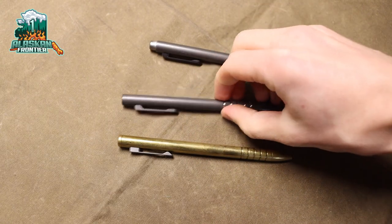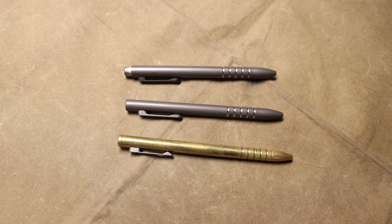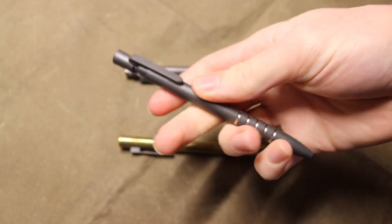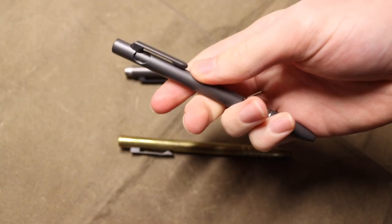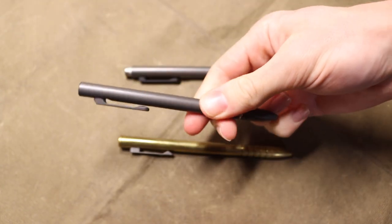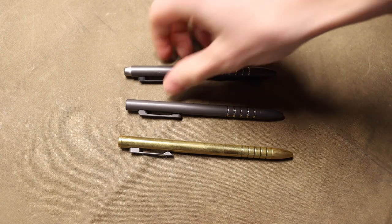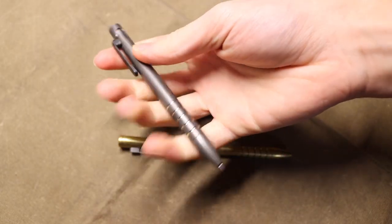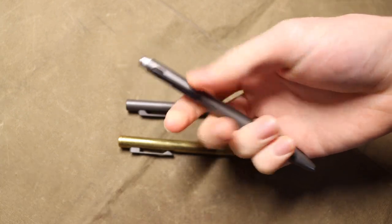Today we're going to talk about the smoothest pens you can buy for EDC. In fairness, a Pilot G2 will do most of what a high-end EDC pen does. However, if you're looking for a pen that genuinely offers durability and longevity, and you're not prone to losing one, these types of pens might be up your alley. A lot of people ask why you'd buy a $100-plus pen when you can get a Pilot G2 or a Fisher Space Pen for just a few dollars.